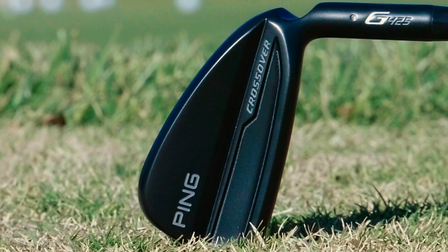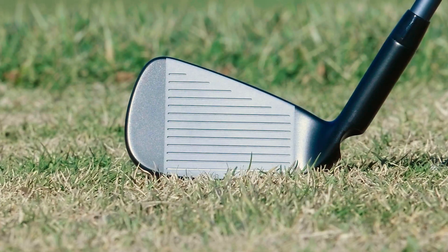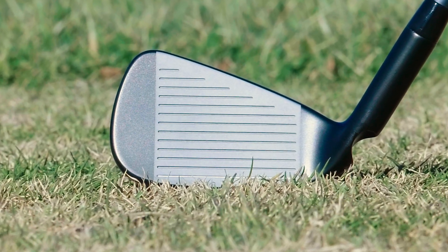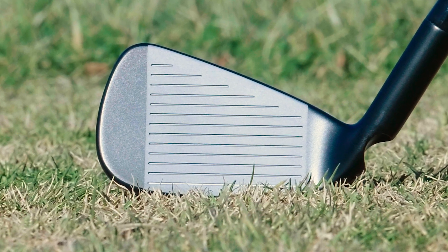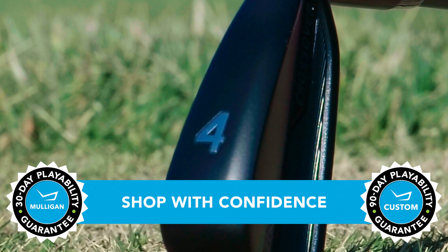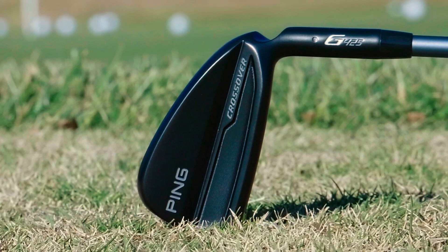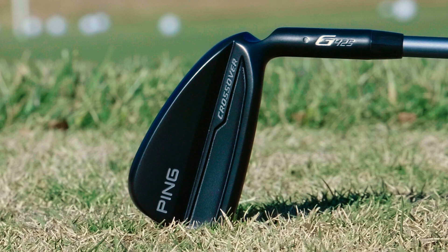If better gaps in your long game sound like they'd help you play better golf, you should give the G425 crossover a try. TGW.com offers a 30-day mulligan buyback on any standard stock order and up to 90 days should you place a custom order. These are gap-filling long irons — the G425 crossovers from Ping. Check out our other product review videos at TGW.com.